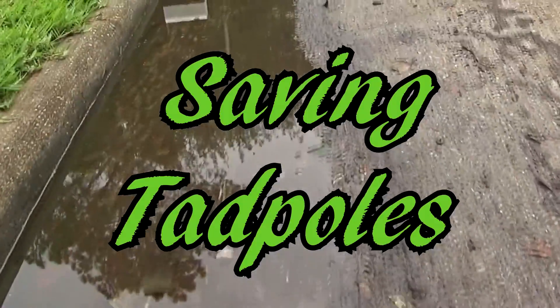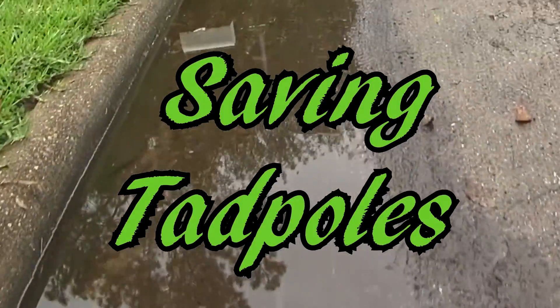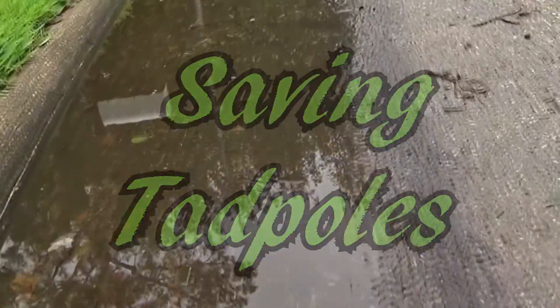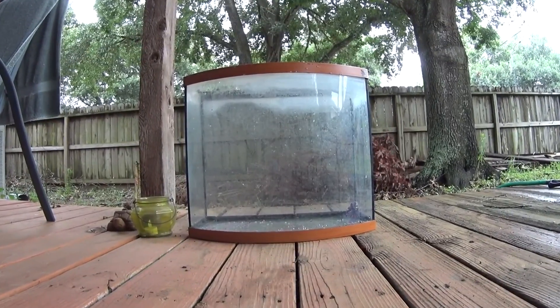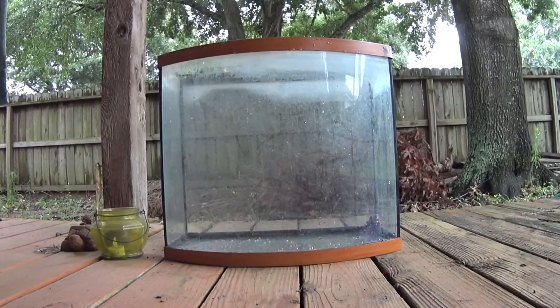Some water has been left over by the rain, and inside this rainwater there are some tadpoles. I'm afraid the tadpoles aren't going to survive if the water dries up. So what I want to do is use one of my old fish tanks that I'm going to set up, catch some of these tadpoles, put them in there, and watch them grow into frogs. So let's go.